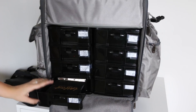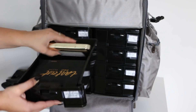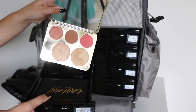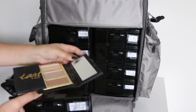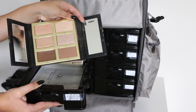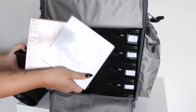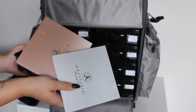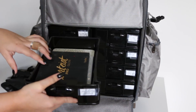Moving on to the last drawer on this side — this is my highlight and contour palette drawer. Some of these were smaller palettes, so I wanted to put them in here. I have the Becca Jaclyn Hill Champagne Pop Palette, which has some blushes as well. I also have the Tarte Pro Glow — these have some amazing highlights and there's a contour in here I love too. And then I keep two of the Anastasia Glow Kits. So that is my highlight and contour drawer.